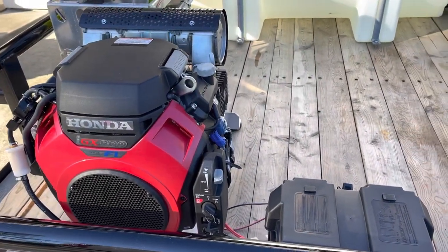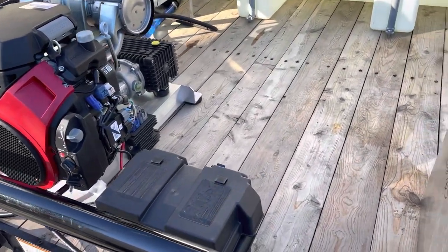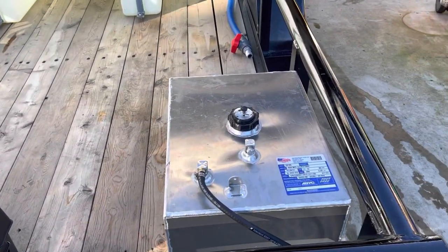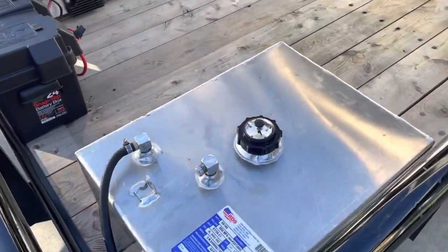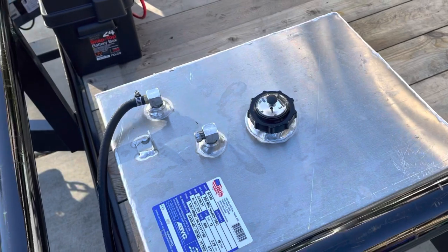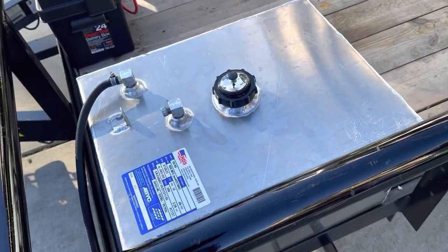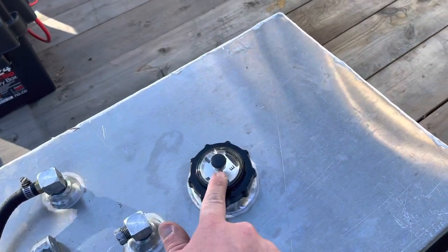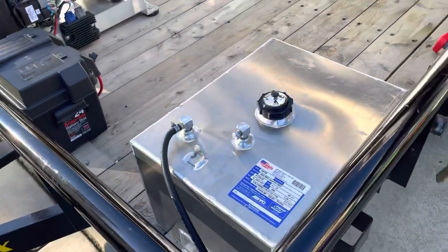We got our machines mainly from Manatee over in Florida — great company to deal with. Over here we have an aluminum 13-gallon gas tank. A little tip: if you're going to run these remote gas tanks, make sure you get something that's vented. Your engine won't run without your gas tank being vented.